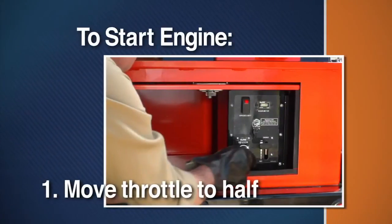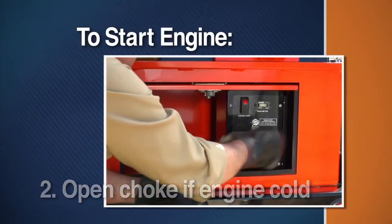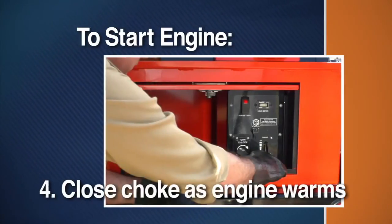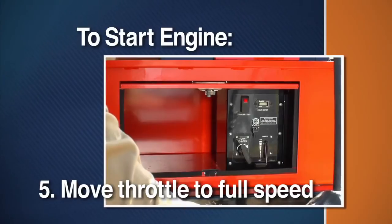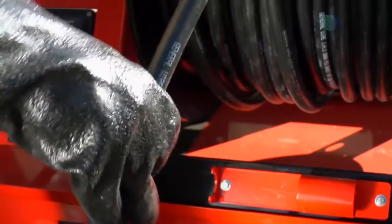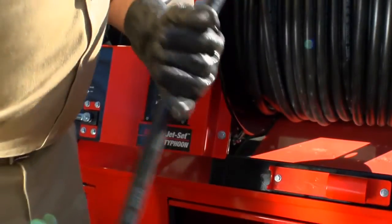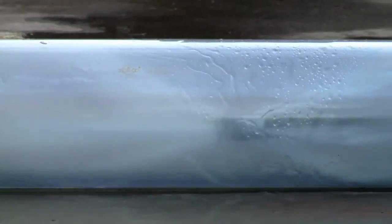To start the engine, move the throttle to half. If the engine is cold, open the choke. Then turn the ignition key to start the engine. As the engine warms up, gradually move the choke lever to the closed position. With one hand on the jet hose, move the throttle to full speed. The hose will start to pull itself into the line. Guide the hose from the reel and into the drain. Proceed slowly, but keep the hose moving. A jet nozzle in motion is more likely to open the drain and less likely to get stuck in a break or crack in the pipe.